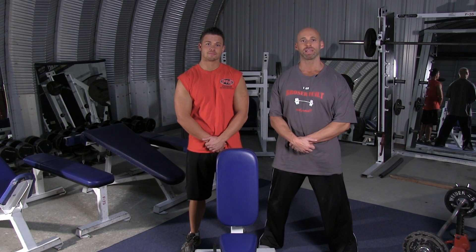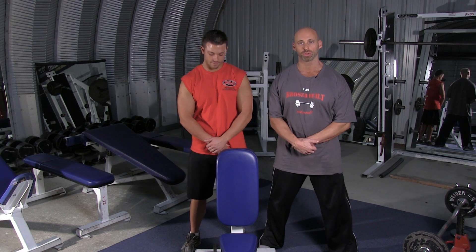Welcome to Broser Built. I'm Coach Broser and we're going to show you how to properly perform the standing single arm dumbbell press to work the shoulders.